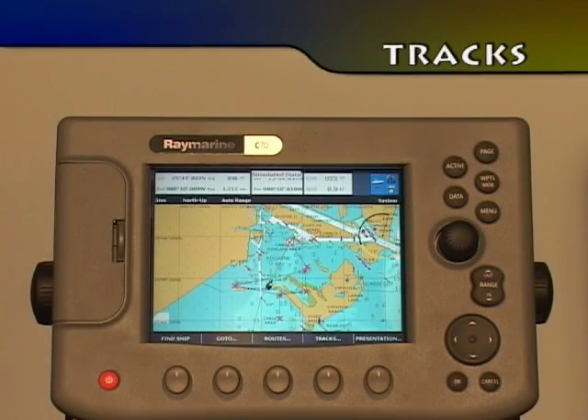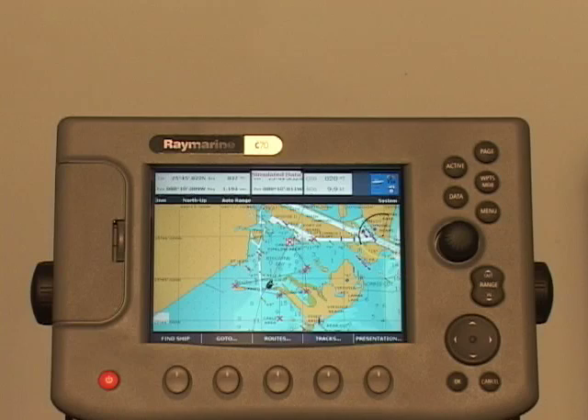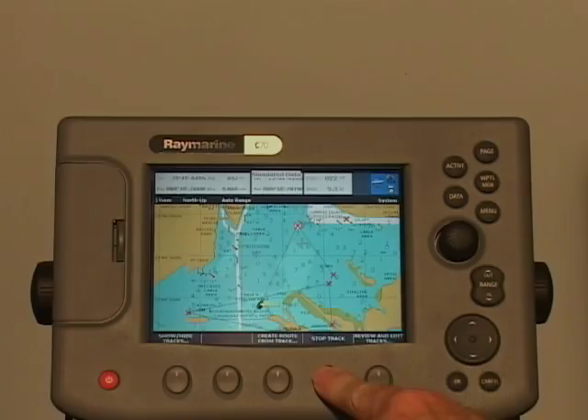The track function marks an on-screen trail that your vessel has followed. When the track is switched on, it's recorded in the display unit's memory. To do this, press Tracks and then Start Tracks. When you finish recording a track, press Tracks and then Stop Tracks.